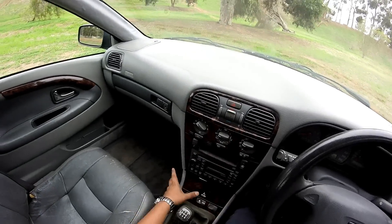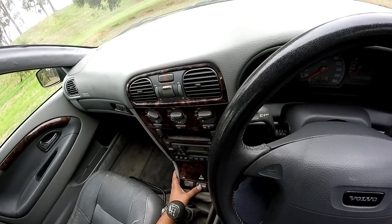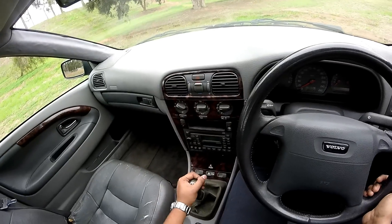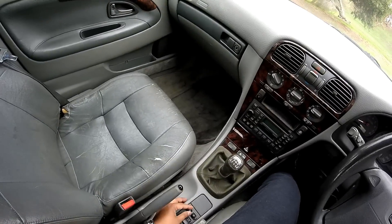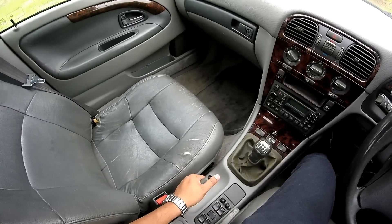A gentle tap on this cover reveals the ashtray and the cigarette lighter. Traction control on and off switch, 5-speed manual transmission, power mirror and the power window switches.